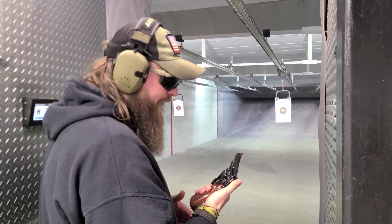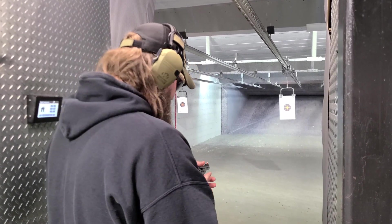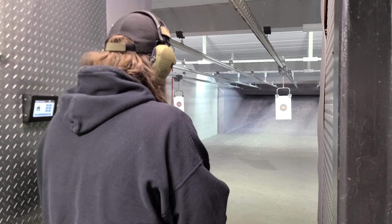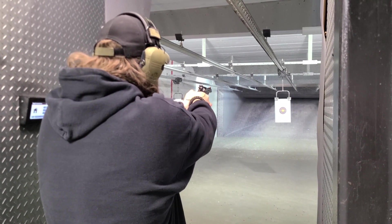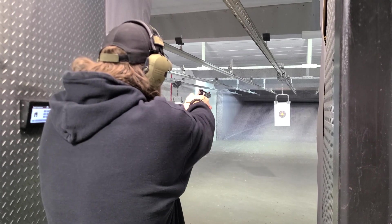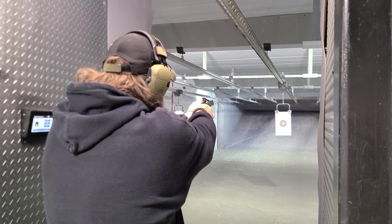I'm going to try one cylinder single action and then the other cylinder double action to see how she's shooting. She's not going to shoot low — fair warning.